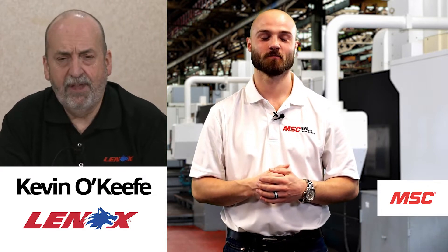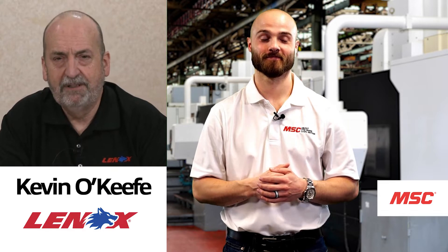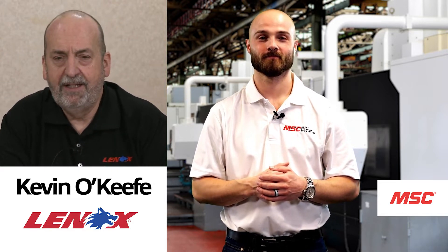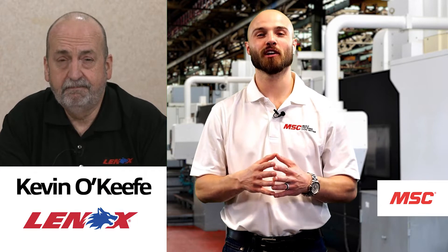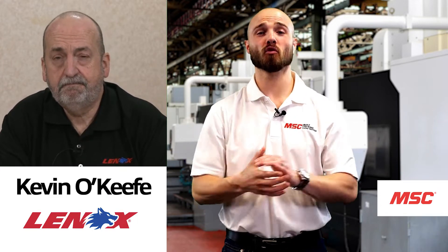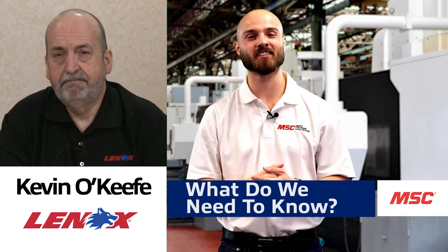Sure Eddie, thanks. I want to thank our friends at MSC for bringing the Lennox bandsaw team back to Tooling Up. I'm the Senior Engineering Manager for Carbide R&D here at Lennox, and I've been engineering bandsaw blades for 26 years. Thank you for joining us on today's episode. Let's jump right in — the first tool we're going to be discussing today is the Armor Versa Pro.